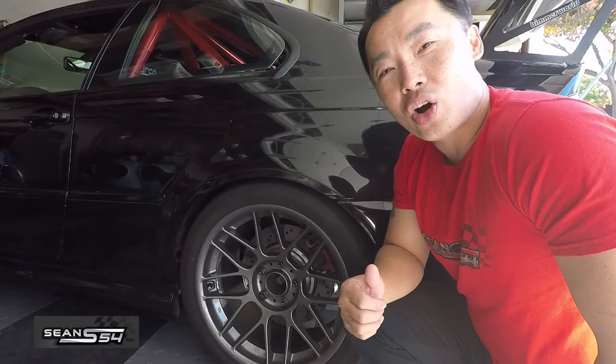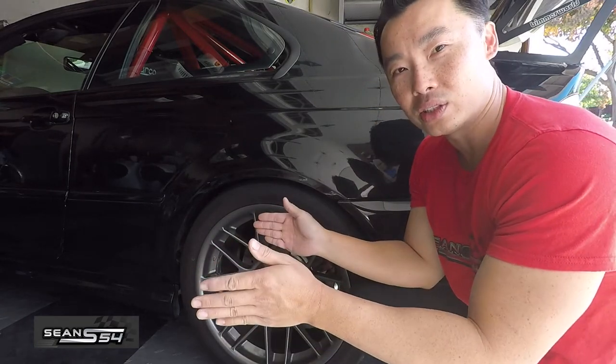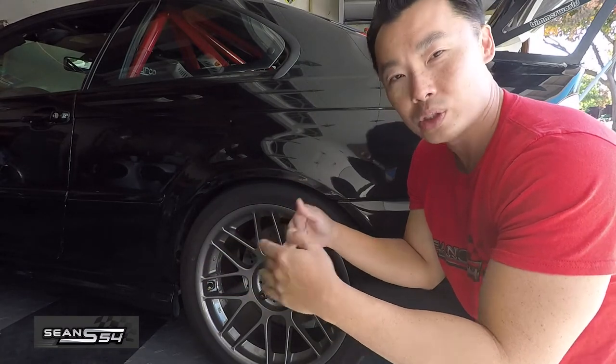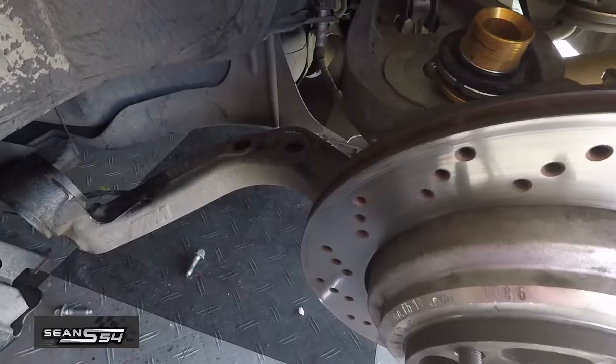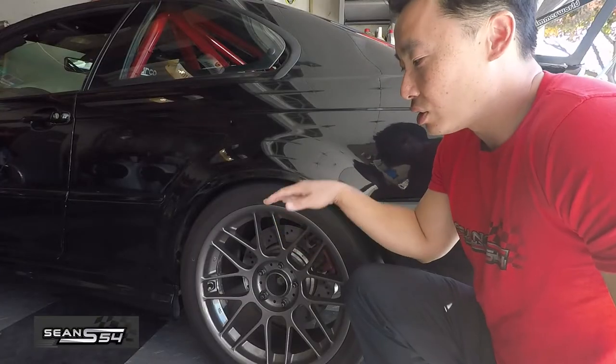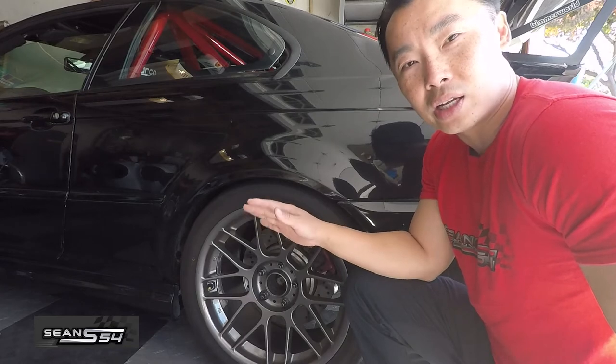The rear trailing arm bushing controls toe. Toe is when the front of the wheels points in or out. On a rear wheel drive car you want a little bit of toe in, which provides more rear end stability. The stock style rear trailing arm bushing allows for a lot of deflection under load, so your toe can actually change, which makes the rear end unstable.